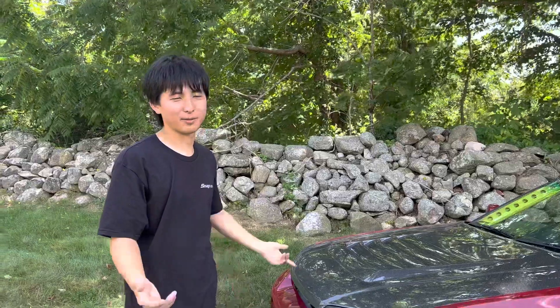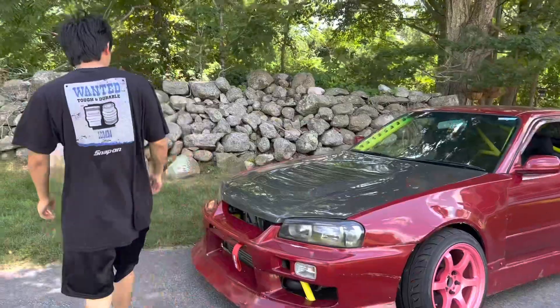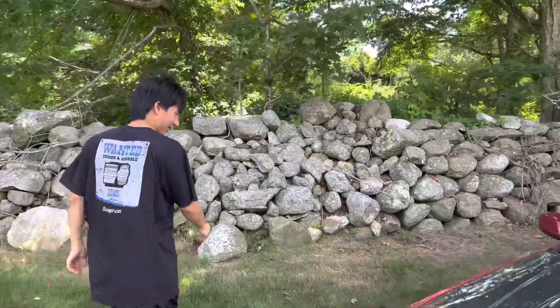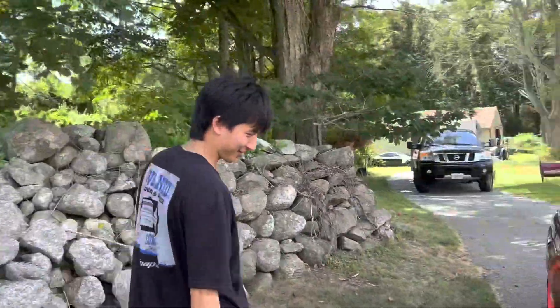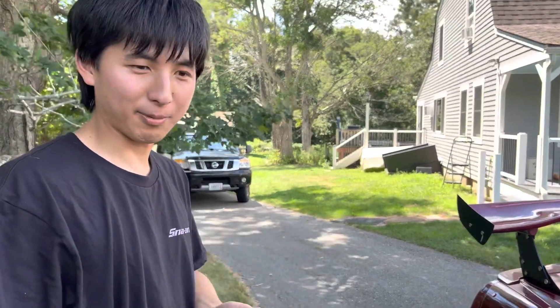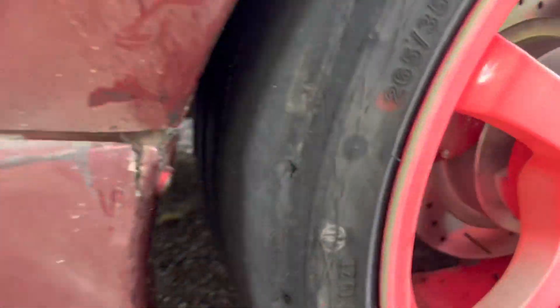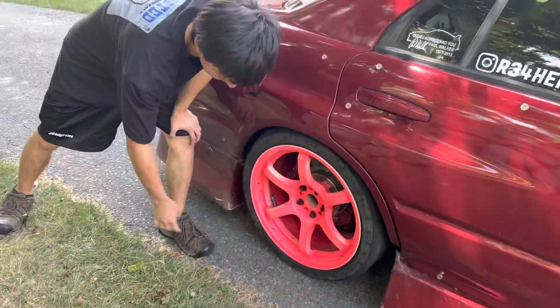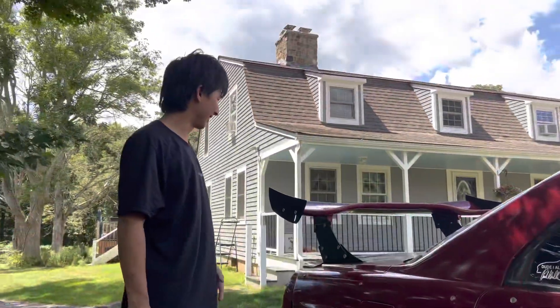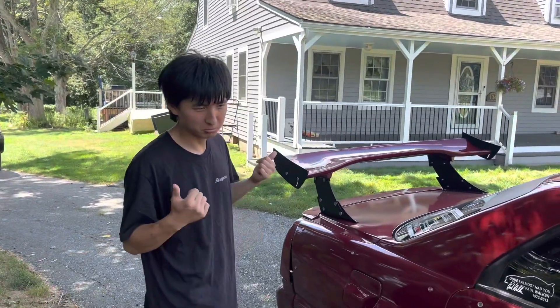I just unloaded the car from Rock City. I gotta mount a couple more tires — this one is so smoked out. Clean out all these chunks on the wheel, change the oil, check all the bolts, and should be good to go.